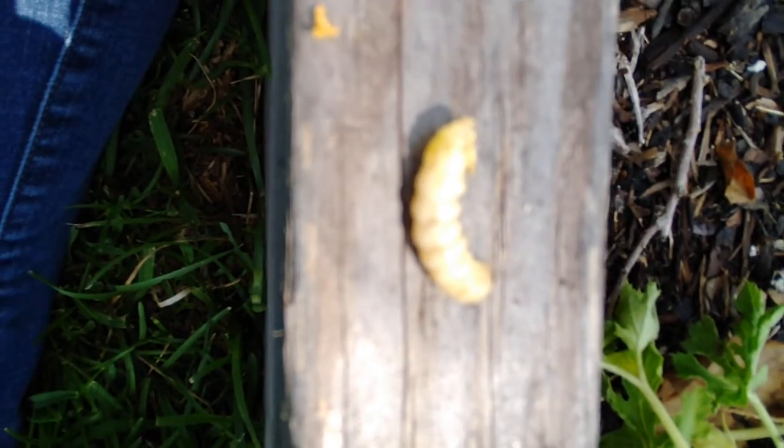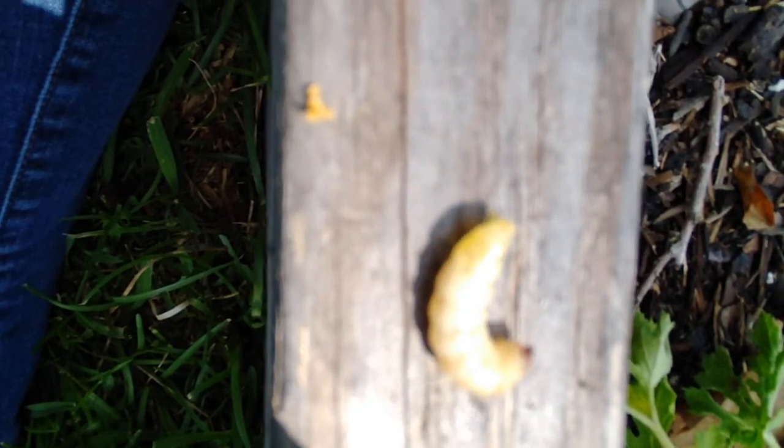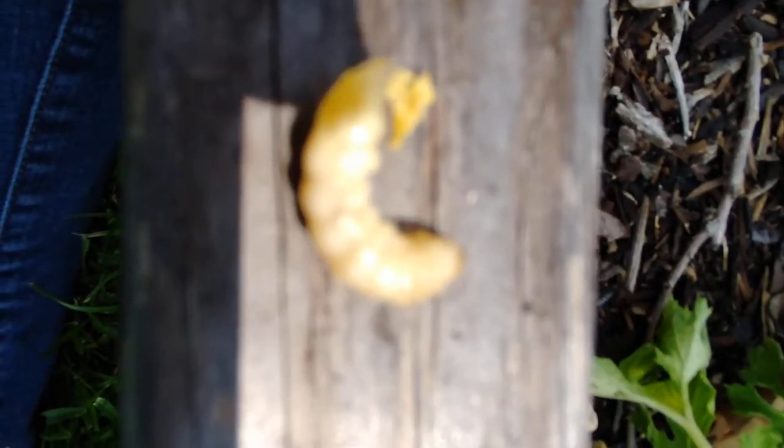Feed it to your chickens, dump it in a bucket of soapy water — but you want to kill these guys because you do not want it getting back in your garden. You don't want to move it to a different area of the yard where it could decimate more crops. It really just looks like a giant maggot.